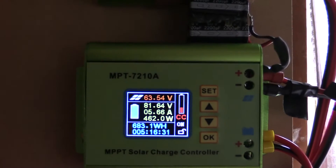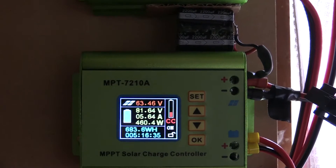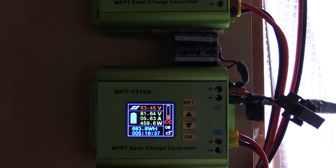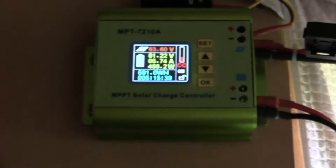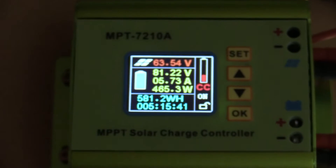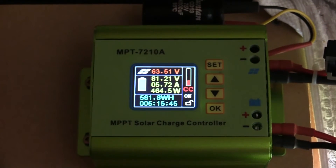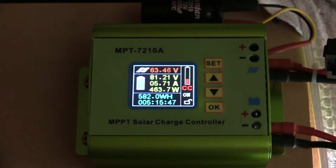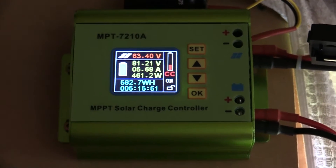This has got the two 240s, so it should have a total of 480 roughly. Yeah, so we're just under 1400 or around 1400 watts going in, and it's sitting at 5.7 amps pretty solidly.